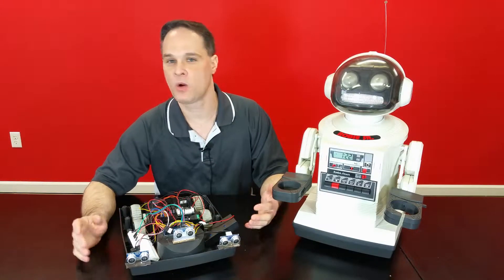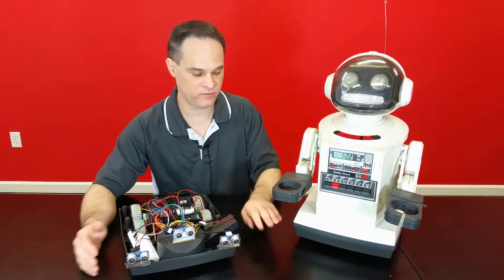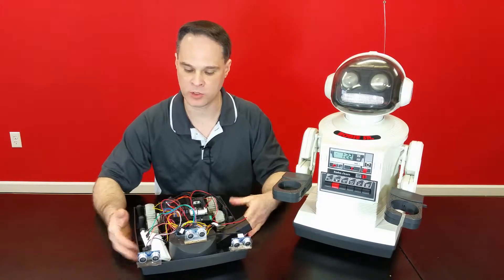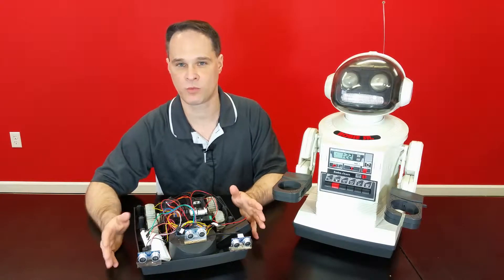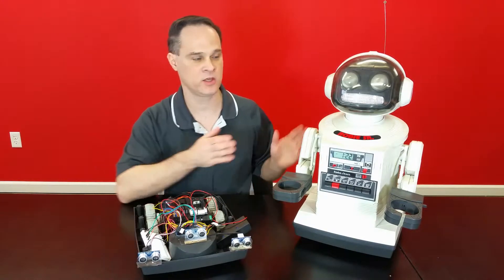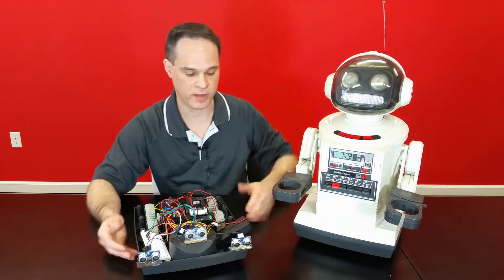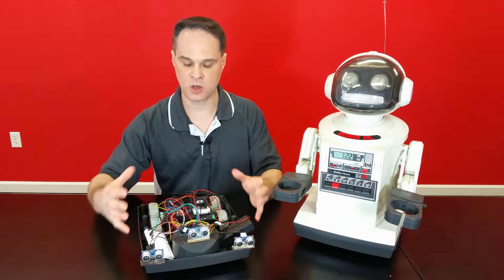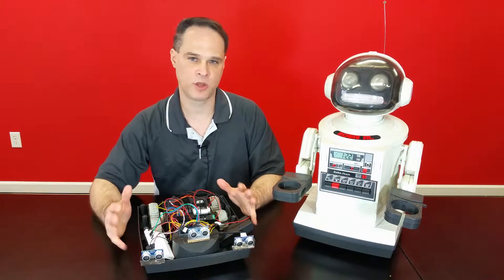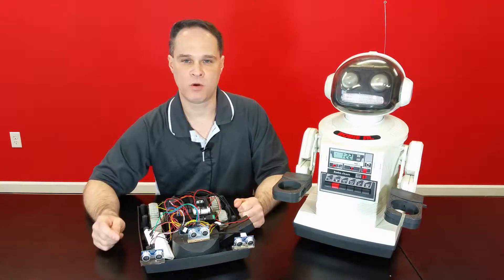We're back in the workshop, continuing our build of the Roby Sr. Smart Robot. Right now, we're just going to be focusing on the base of the robot, which is where we're going to put a lot of the electronics and sensors to work out the autonomy of the robot before reattaching this to the robot himself.